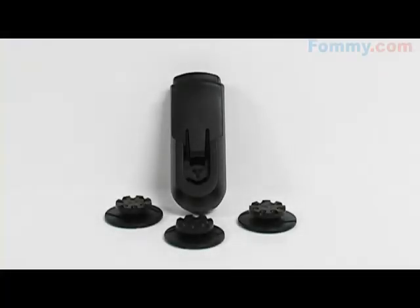Hey everybody, it's Simone with Fummi.com and this is the Universal Belt Clip. This lightweight clip allows any phone to be carried by belt clip.